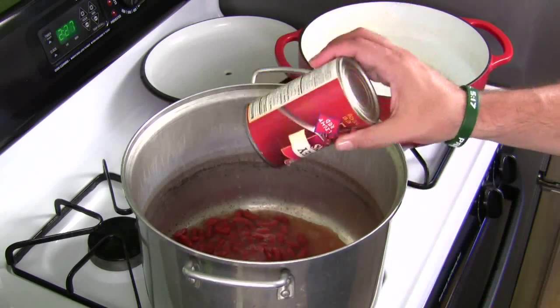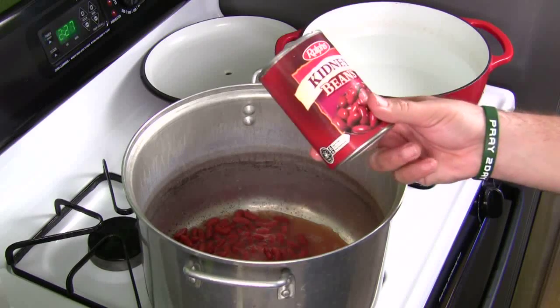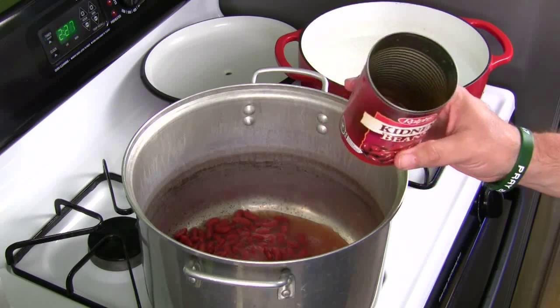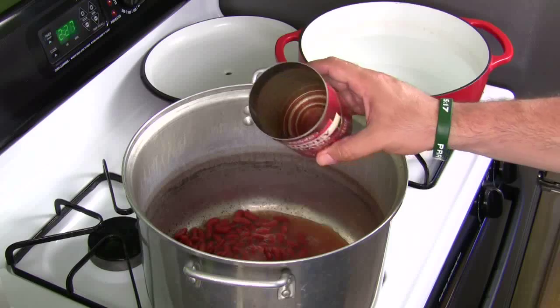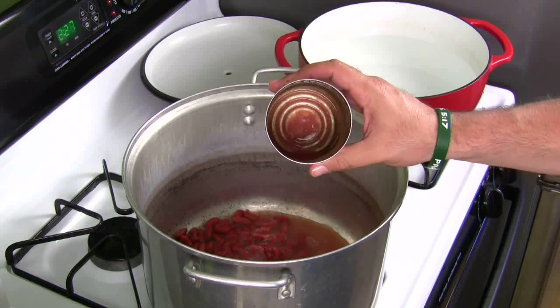If you like kidney beans, you can put a second can in. If you want to throw white beans in there, go ahead. That's where you can make your variations. I have the light red beans — do whatever you want. Then you're just going to take this over to the sink and rinse it out. Not a full can of water, but just kind of swish it around to get all that flavor out of the can.